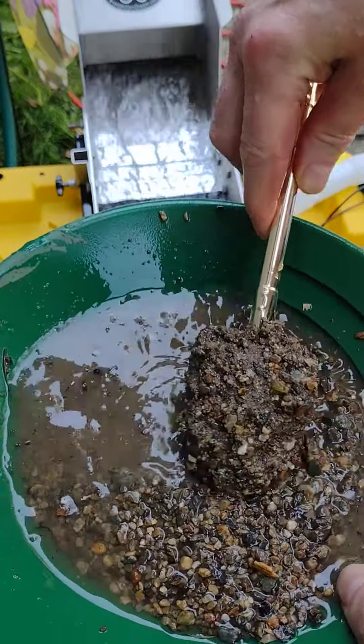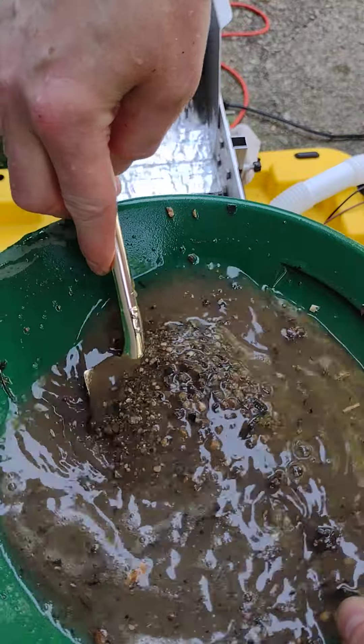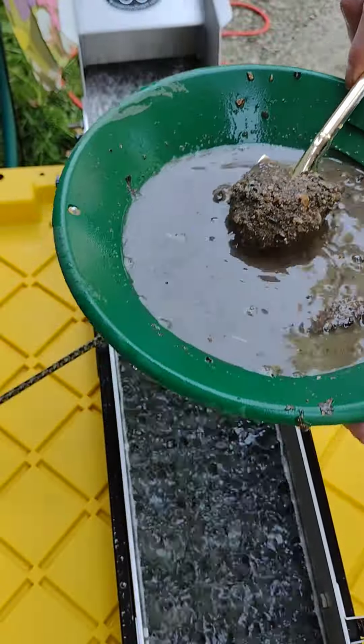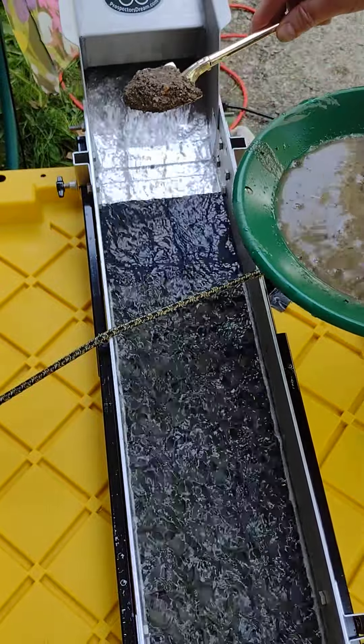Look at that — gold porridge! Look at that. Alright, let's try it out, see what we got here.